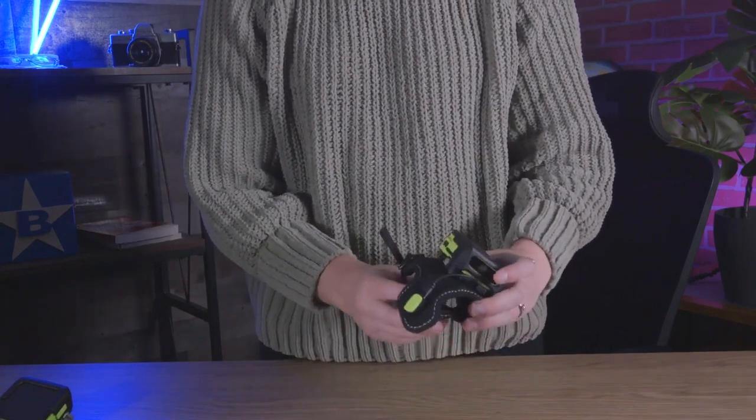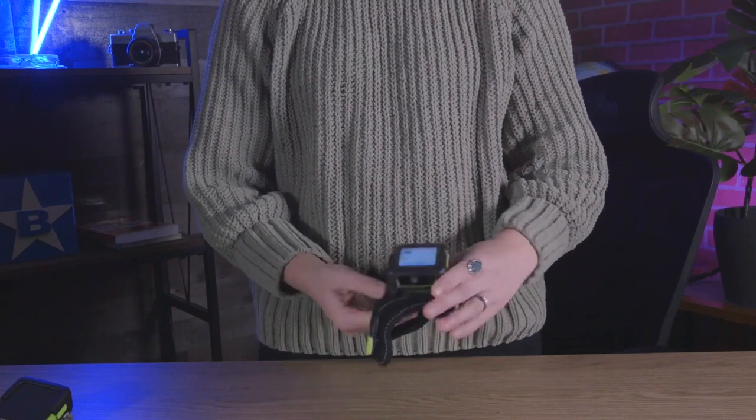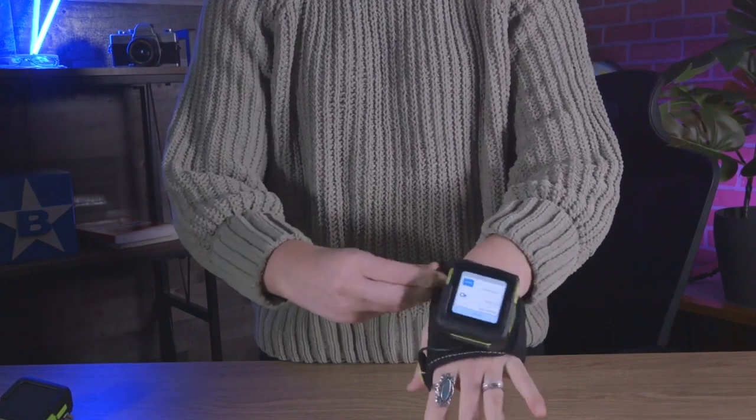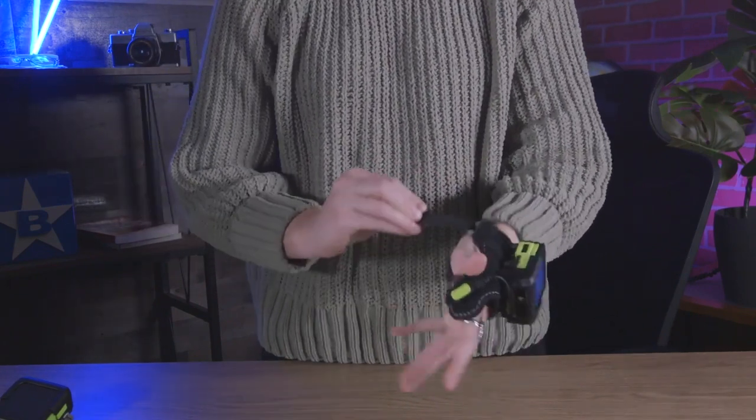What's really unique about the WS50 is that it qualifies as a no-host mobile computer. Many small form factor devices often require a host device, but this little guy can fly solo.